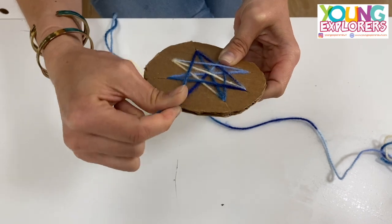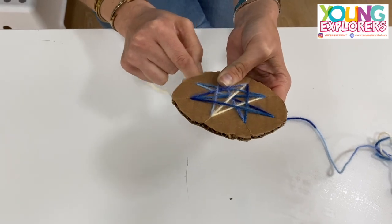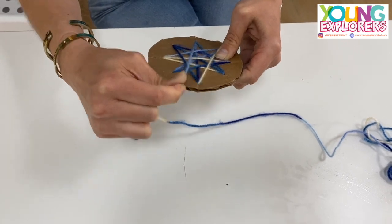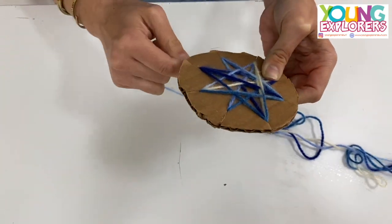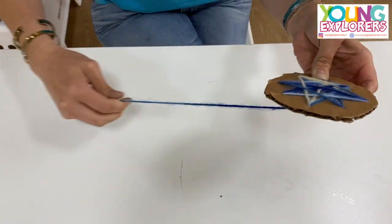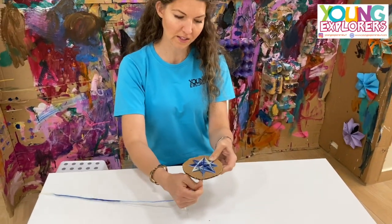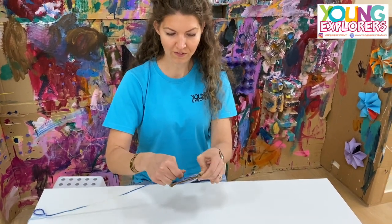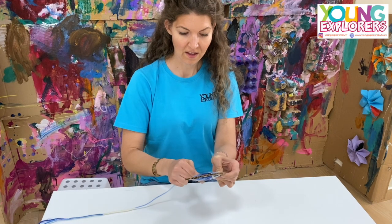You can pretty much do any shape you want but this is the shape that we're trying to get. You're going to keep on going until you've completely finished all your yarn — you can stop whenever you want. Very simple, very easy, fun, relaxing.